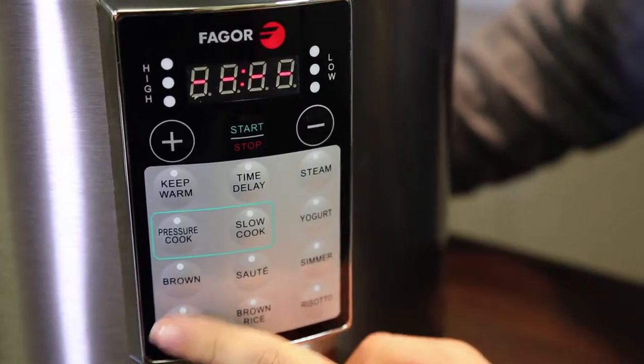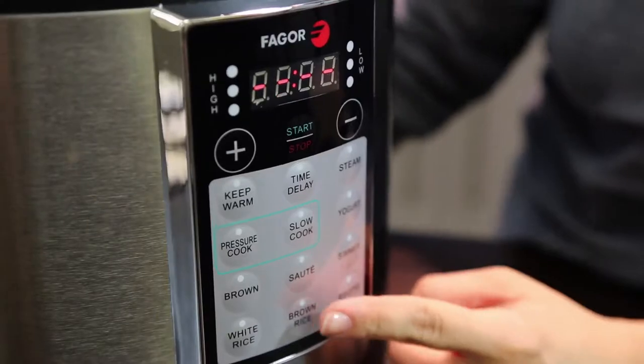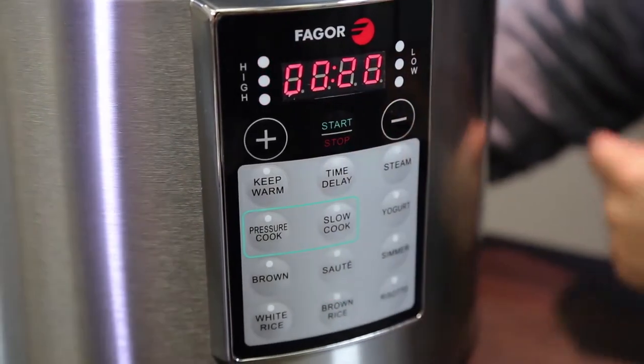If you're using the pressure cooking or any of the rice cooking functions, be sure to turn the regulator knob to pressure. Select your cooking function by pressing the appropriate button on the control panel.